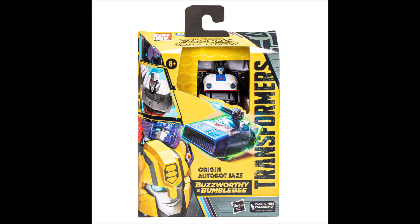Hey guys, Ultra Maximus back with another toy video. Today we've got something very special — our first look at the upcoming Buzzworthy Bumblebee Origins Autobot Jazz figure. A big shout-out to my buddy Joseph, aka Punch Counter Punch. He actually brought this to my attention when I was at work today — shot me the pictures, which are of course everywhere out on the internet now. Go over to TFW2005, they've got all these images there.